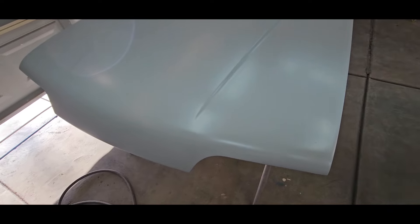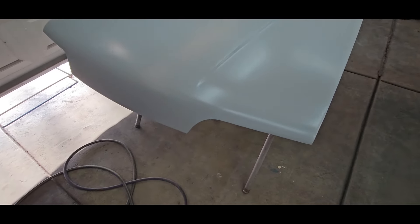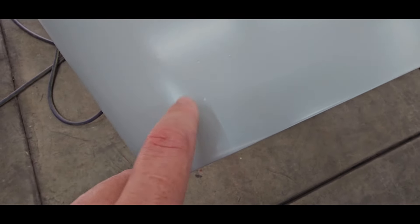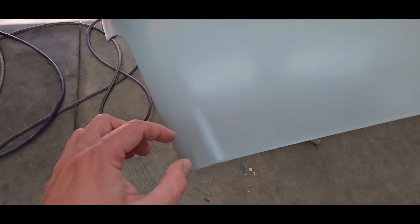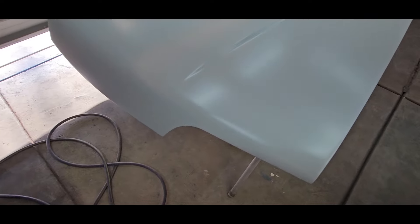I'm still within my recoat window, so I might actually put some more in the gun. This is the area that we fixed - there's a couple little pinholes. Those should really block out. If I don't reprime it, they'll basically just look like a tiny little rock chip underneath it. But once you get three coats of base and three coats of clear, and wet sand and buff it, you probably won't be able to see them. I'll see how this stuff sands out - usually it sands out really good.